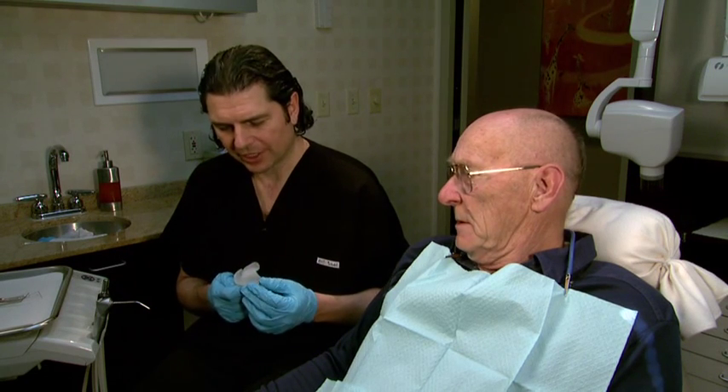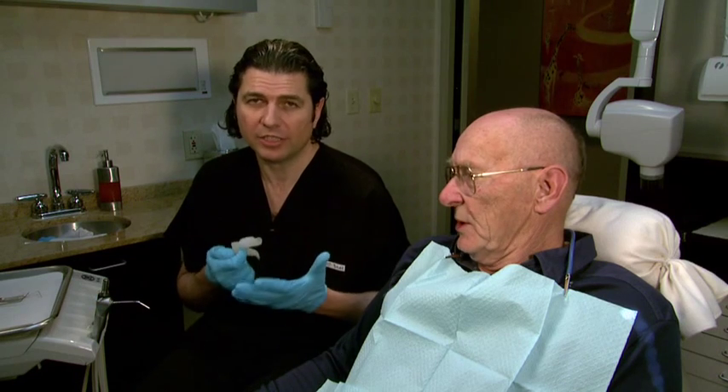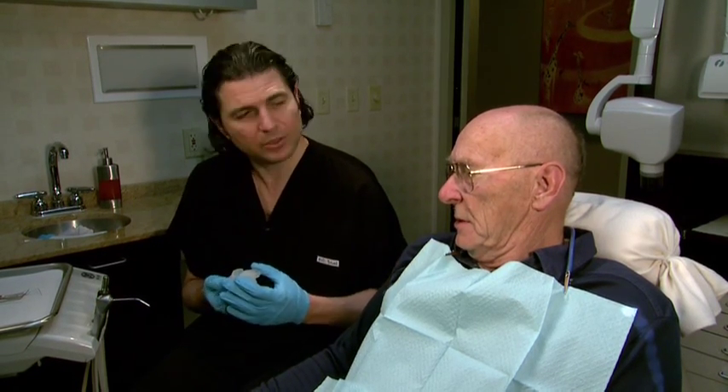We've just finished the laboratory section on fabrication of a secondary impression tray and we're ready to try these trays in Lou's mouth. This is Lou's appointment number three.